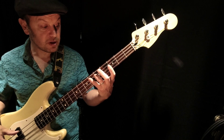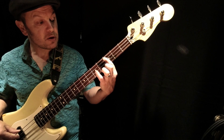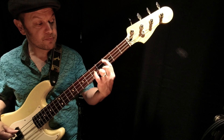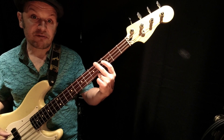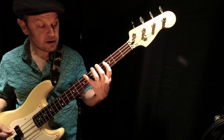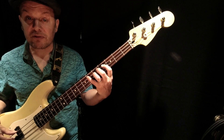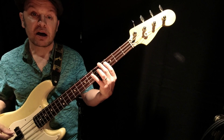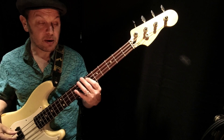Then it goes to sixth fret for E-flat, then F at third fret D-string, then C at third fret A-string, D-flat at fourth fret A-string, A-flat at fourth fret E-string, B-flat at sixth fret E-string, E-flat at sixth fret A-string, A-flat at fourth fret E-string. And then with E.